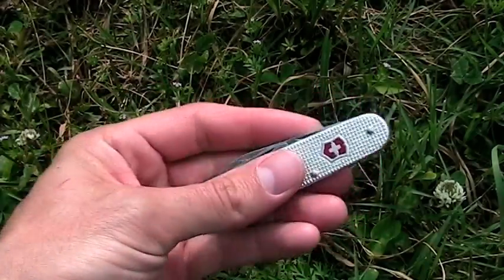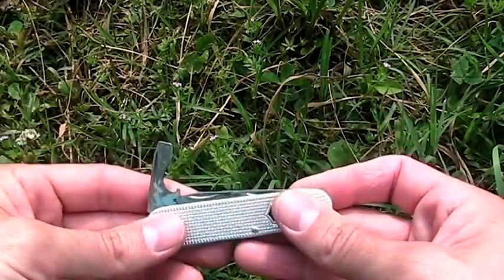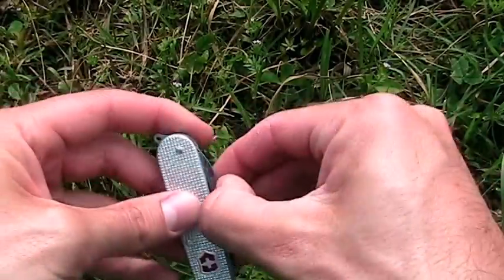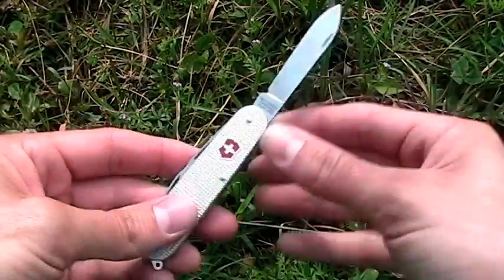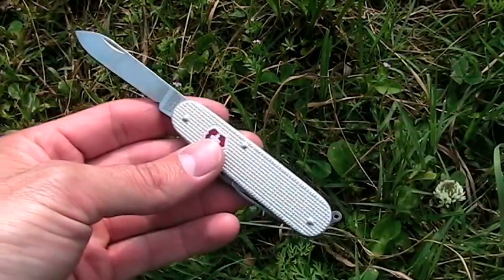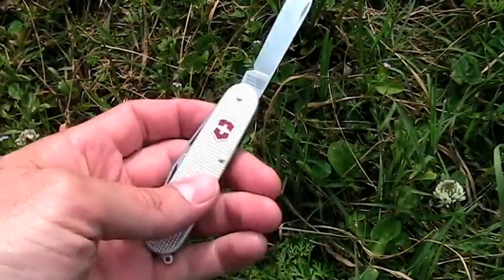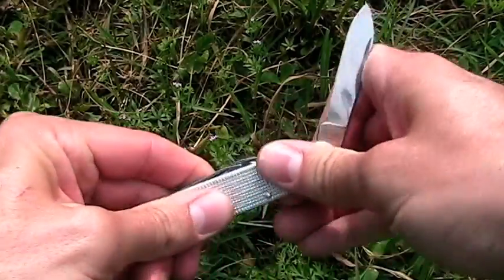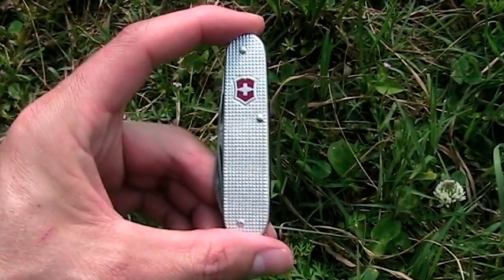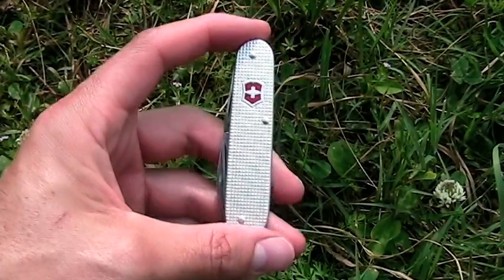Swiss Army knives are a good, cheap knife — you guys are obviously familiar with them. They have some tool options as well, but some guys may disagree because the blade doesn't lock in place. There are some Swiss Army models that do lock — they're larger. I did a review on one but can't remember the model now. I would say that the blade not locking is actually a great teaching opportunity for proper safe knife handling.